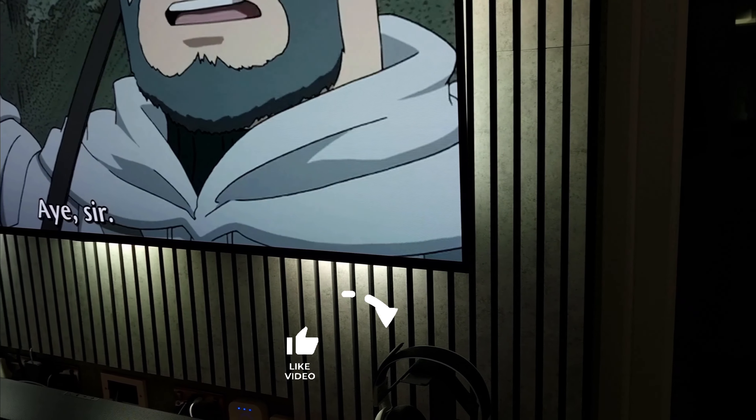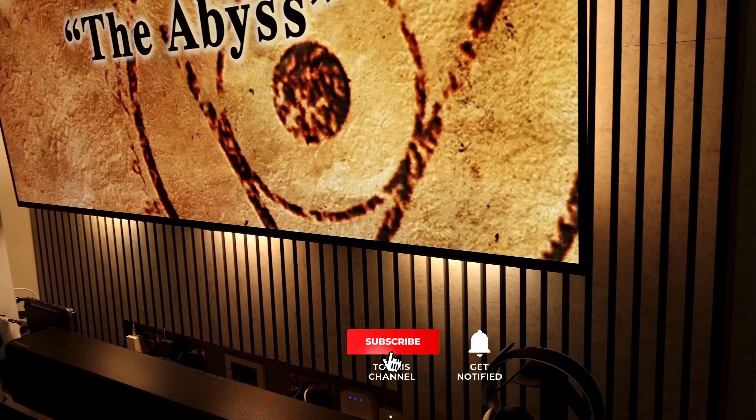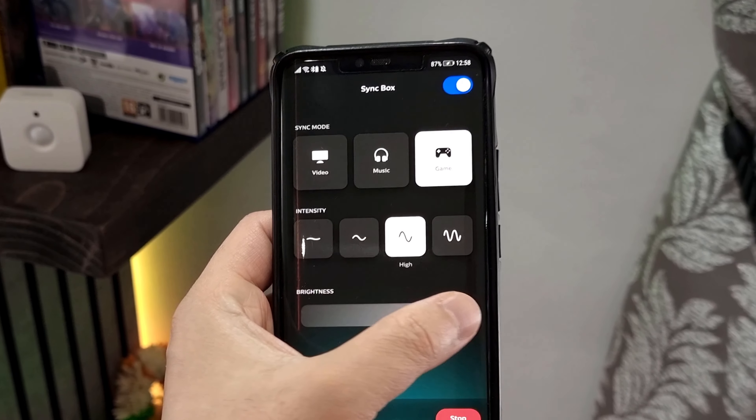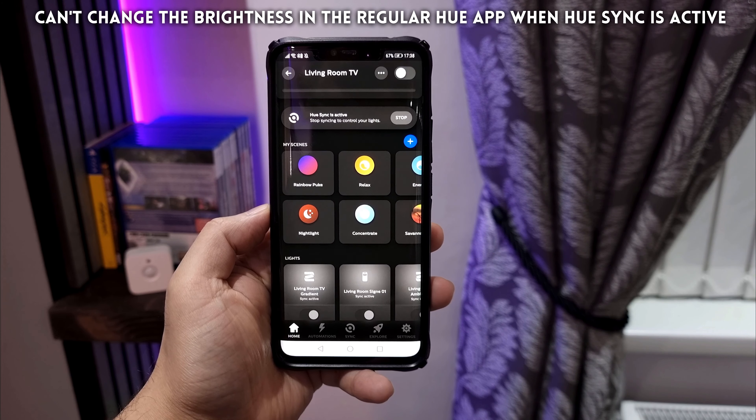As you step down in brightness to 75%, the semicircles become more prominent. At 50%, the light emanating out of the light bars looks very unappealing in all but the very brightest scenes. At 25%, the lights don't look as bad because of the low output of light. The max perceived brightness of the play light bars far exceeds that of the play gradient light strip, and so it's difficult to get a uniform look regardless of the brightness level you set the Hue Sync to.